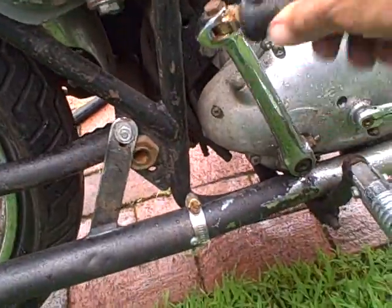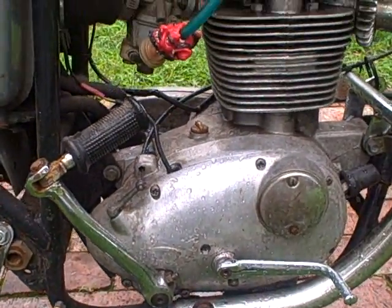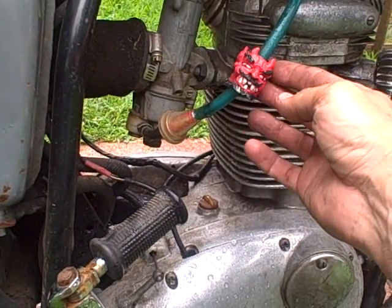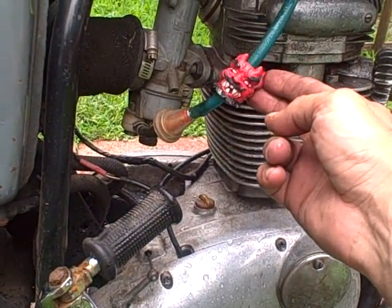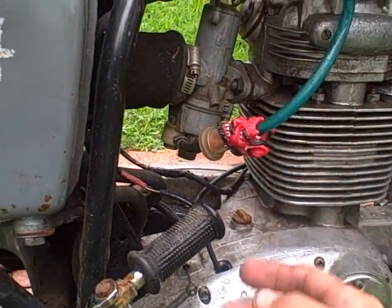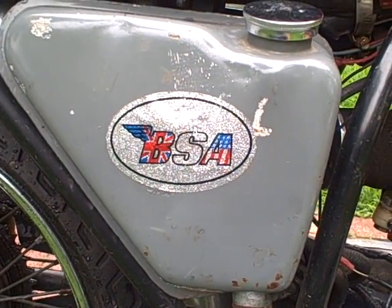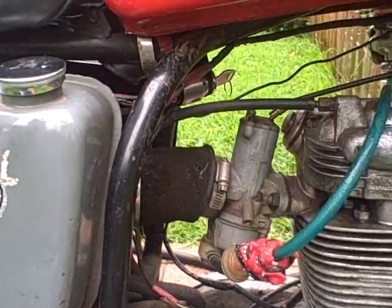Yeah, that kickstarter doesn't seem to work. But all the important things are here — like the Red Devil, the fuel gauge decoration, that's pretty nice. We have a retro BSA sparkles sticker, that's nice.